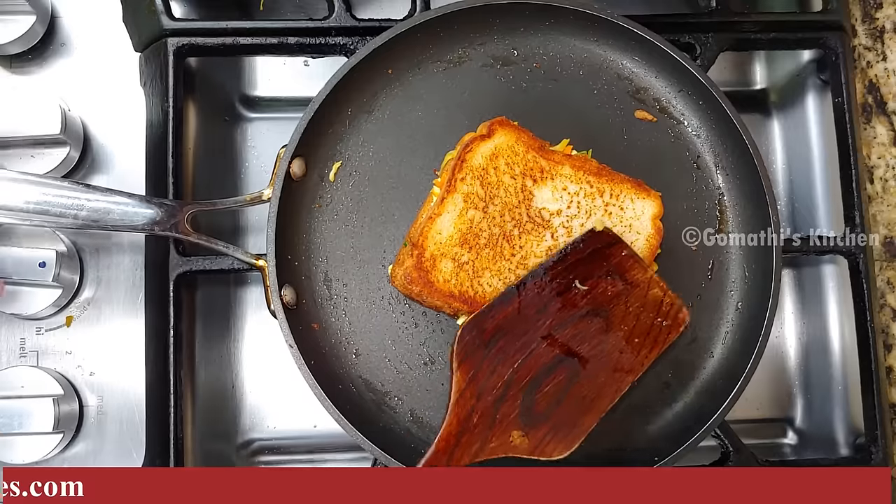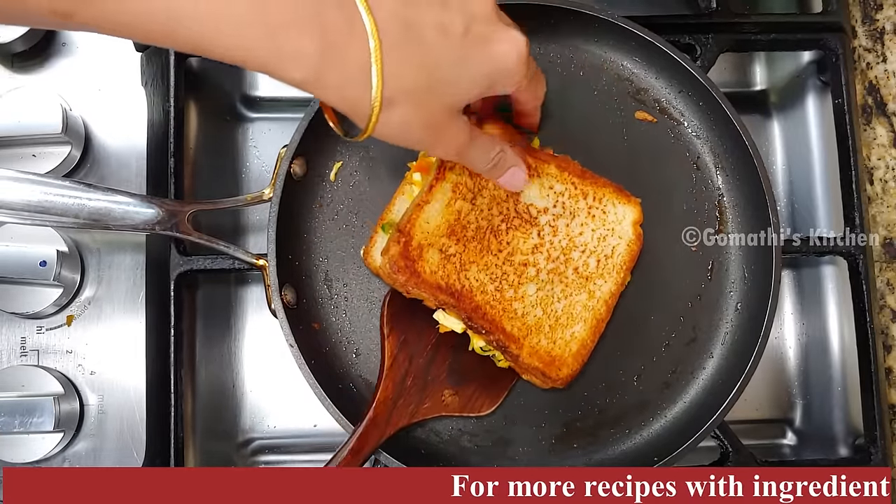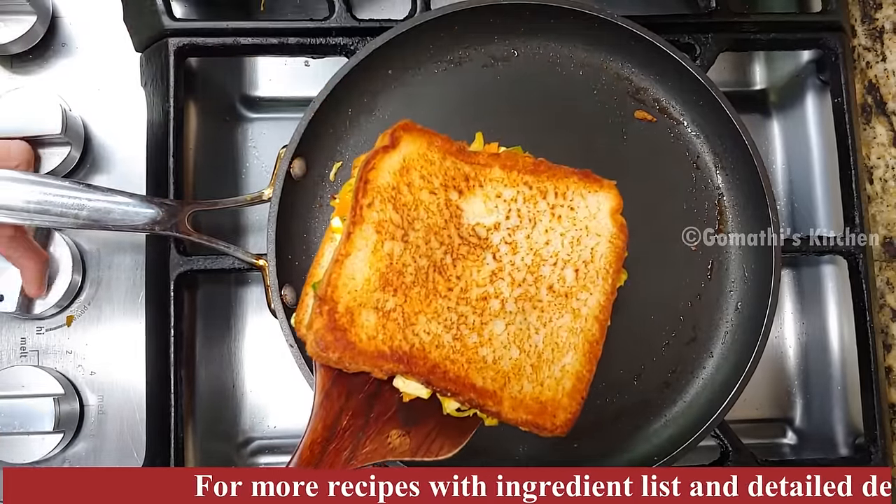Let's make the sandwich. Let's get the sandwich ready on two sides.